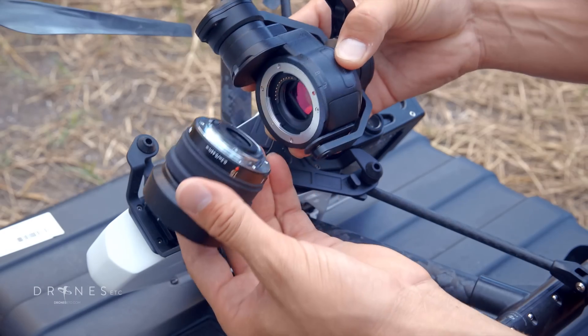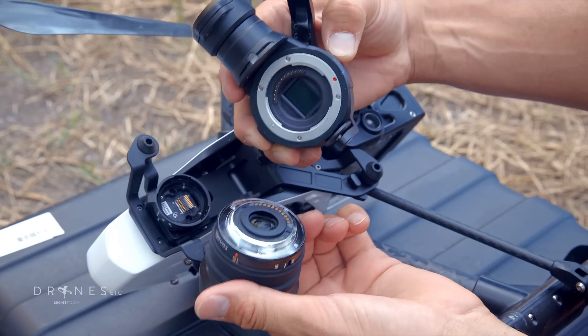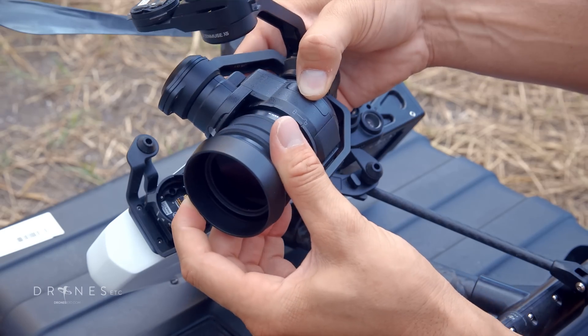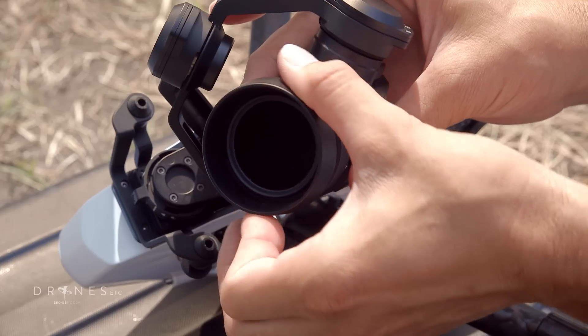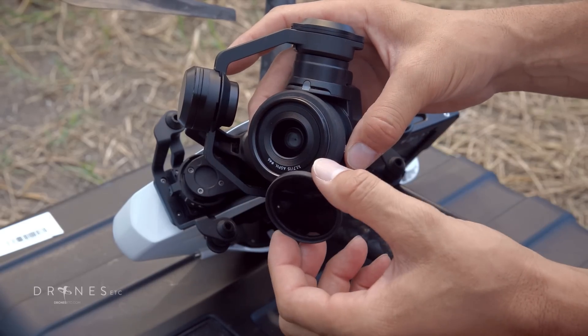The X5 camera has an interchangeable Micro Four Thirds lens mount that is compatible with some third-party lenses. This is the DJI 15mm lens that comes with the X5 camera on the Inspire 1 Pro. It comes with a lens hood and has 46mm diameter threads for attaching filters.